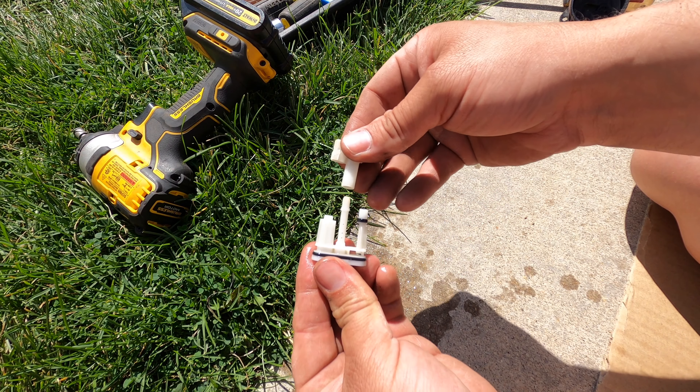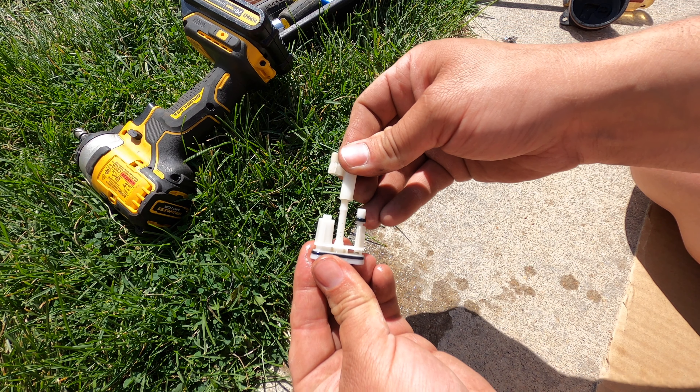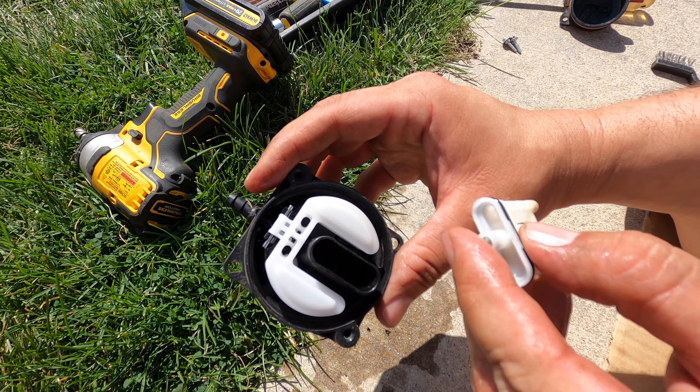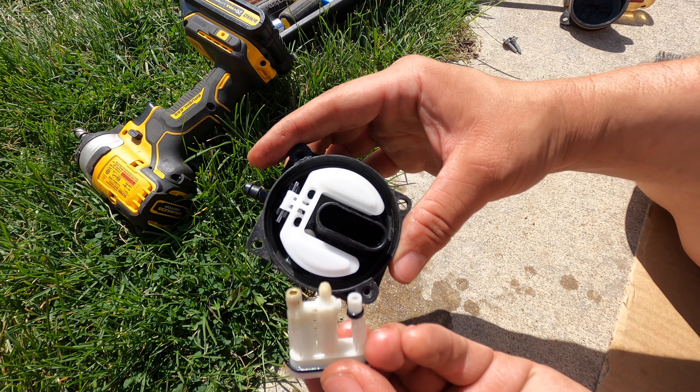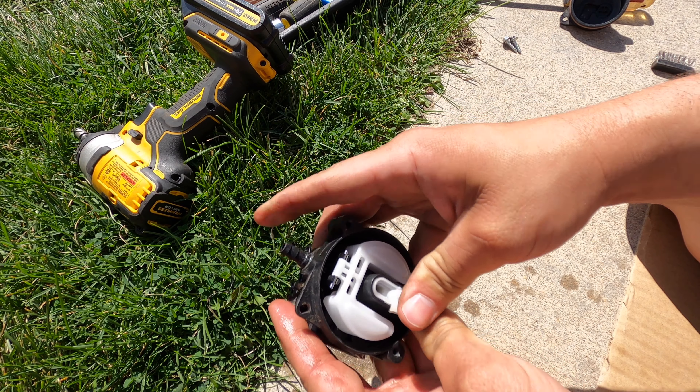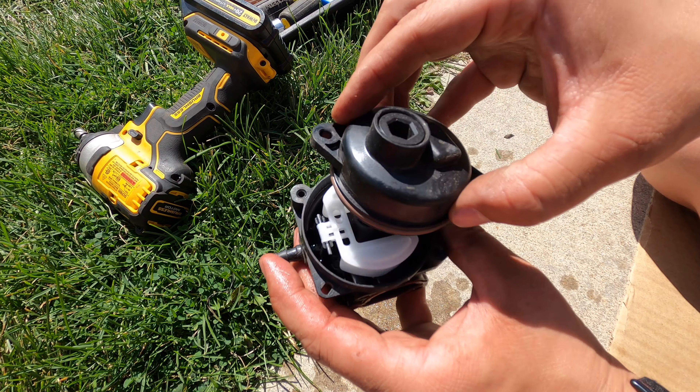After you clean out all the holes you're going to put the pieces back together — they only go together one way. We're going to take this and put it back inside of the top part of the carburetor. It only goes in one way, stick that in there. Now I'm betting that solves our problem.